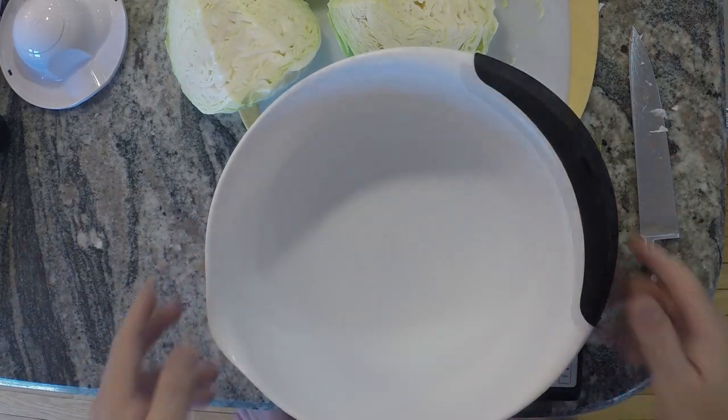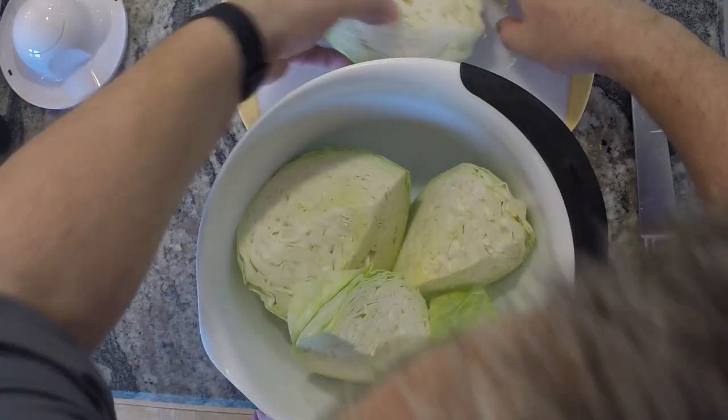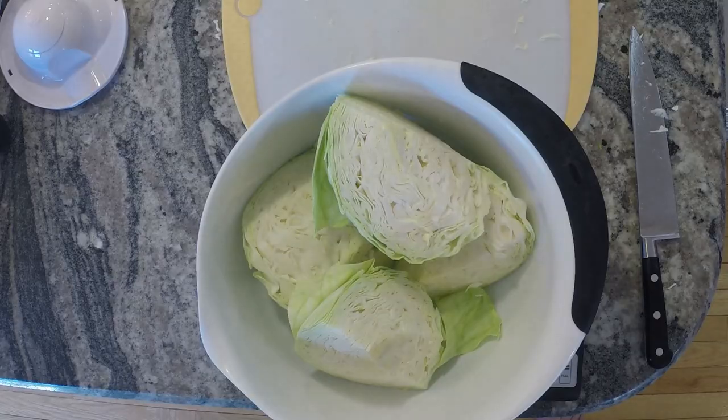We need to weigh our cabbage. We're going to use a two percent salt solution for our brine, and the liquid is going to come from the cabbage itself. I'm going to put all this cabbage in here. The cabbage is 1402 grams, and we want two percent salt, so it's going to be 28 grams of salt.